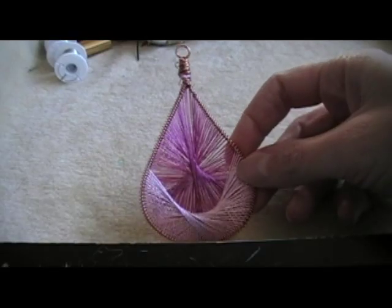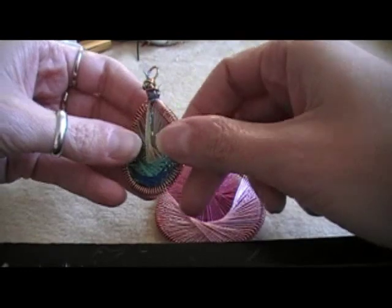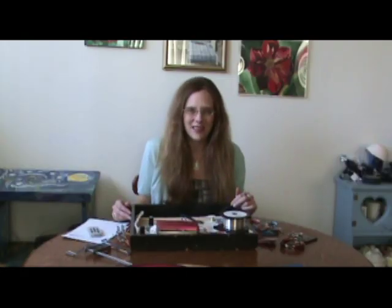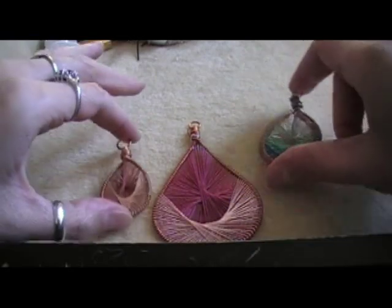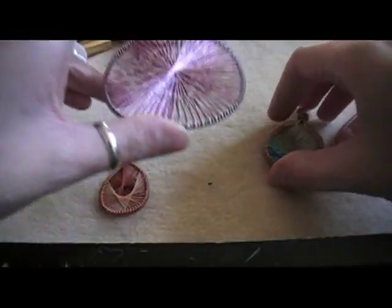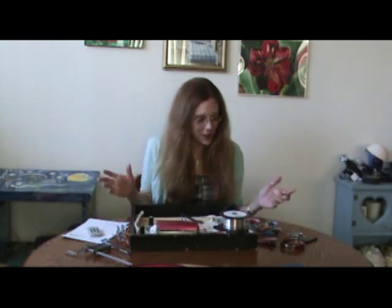Today I'm going to make a string art pendant. This is something a friend and I have seen around at a couple of belly dancing shows, and I've even seen some in the mall. I decided to see if I could figure out how to make them, and I think I've come up with a pretty good solution. You don't need a lot of supplies, so here's what you do need.